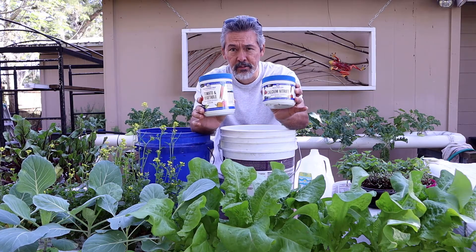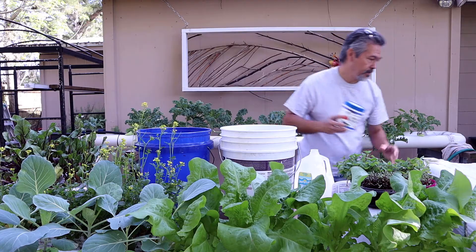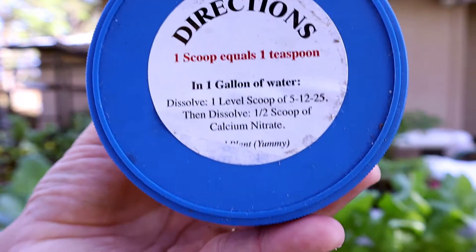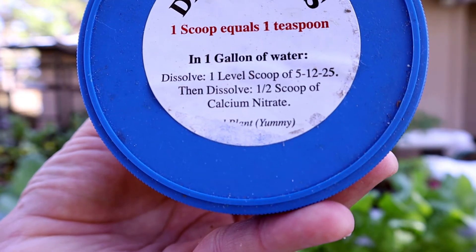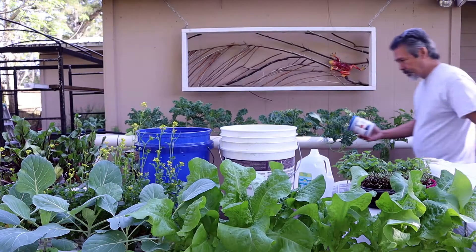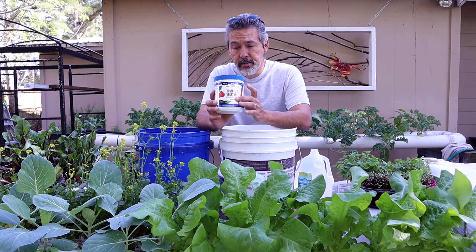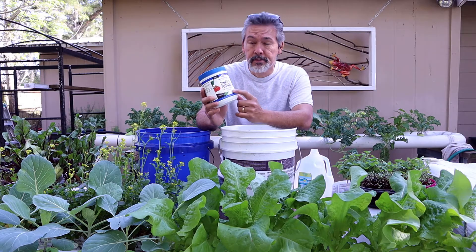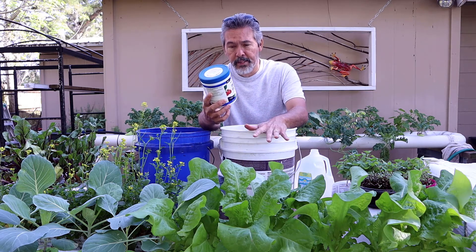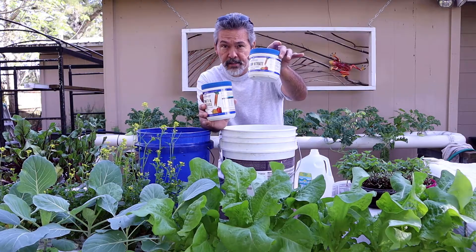This kit has the MasterBlend tomato formula and Epsom salt already mixed up, and this one has the calcium nitrate. The directions, right from MasterBlend, say: in one gallon of water, dissolve one level scoop of 512.25, then dissolve half a scoop of calcium nitrate. This is labeled 512.25 because it's got the 418.38 tomato formula already mixed with Epsom salt, which changes the chemical formula — that's why some people get confused. The directions say to dissolve your MasterBlend first, and after that's dissolved, then add the calcium nitrate and dissolve it.